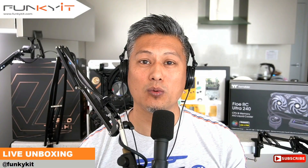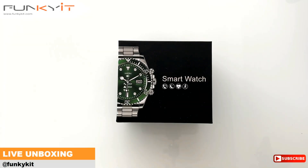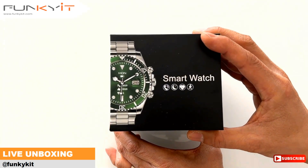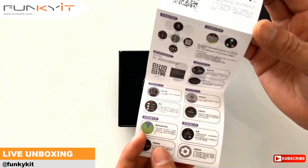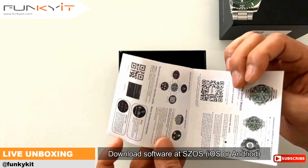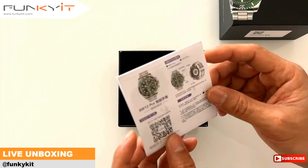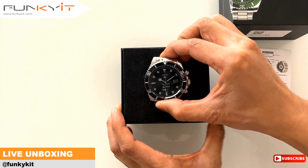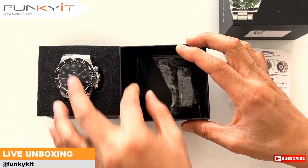Let's do a quick unboxing of the AW12 smartwatch. Taking a look inside the box, we have the instruction manual. You need to download the software from the App Store to get it working with all the functions, including the different dials and things like that. And we have the watch itself right here.